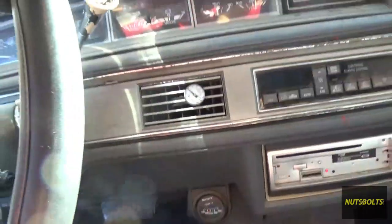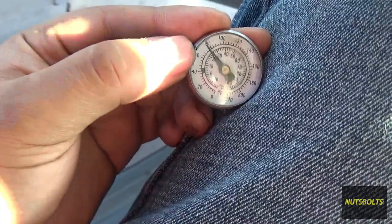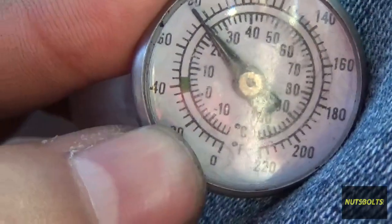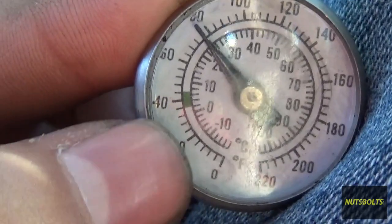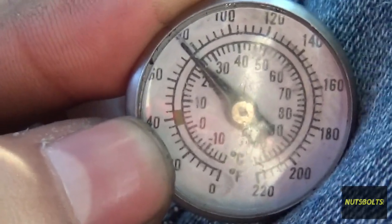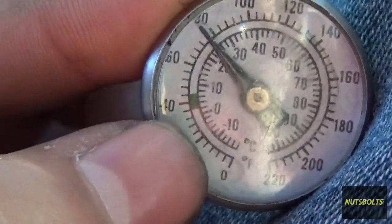Inside the car I have a thermometer. You stick it right here on the vent and then turn on the air conditioning and see what temperature is coming out. Ideally you want it around 40 degrees — that's why that's green right there at 40. If your low side temperature is around 32, it usually loses around 10 degrees from the evaporator all the way up to the vents, so 32 at the evaporator means the minimum you'll see at the vents is about 42.